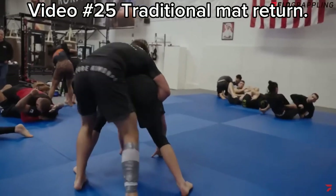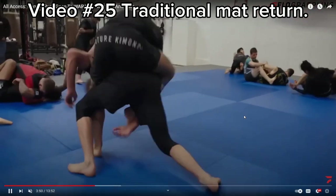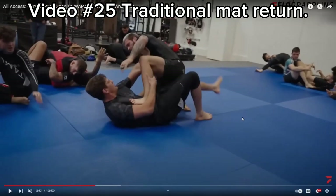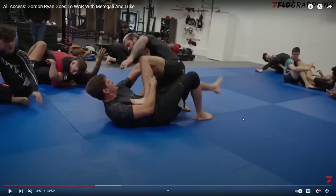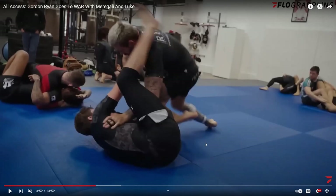I prefer traditional mat returns, but he's 230 pounds so that's harder when you're big. What makes jiu-jitsu really cool is that you can play offensively from many different positions. He rolled through, took the legs out, and put Marigali in a good position to do jiu-jitsu. Let's go on to the next sequence — I'm not going to talk about their jiu-jitsu because they're too good for me to comment on. I know my place and I stay in my lane.